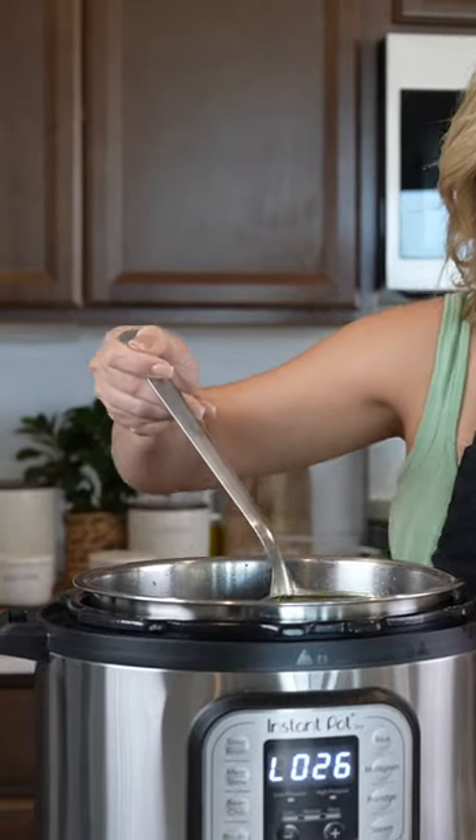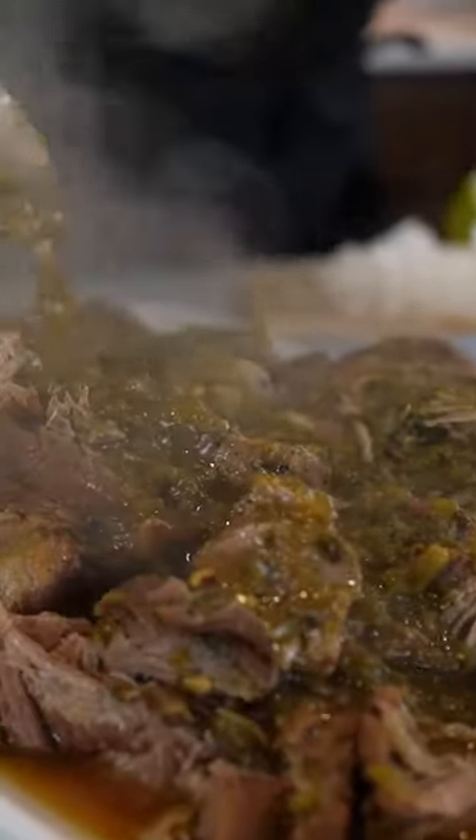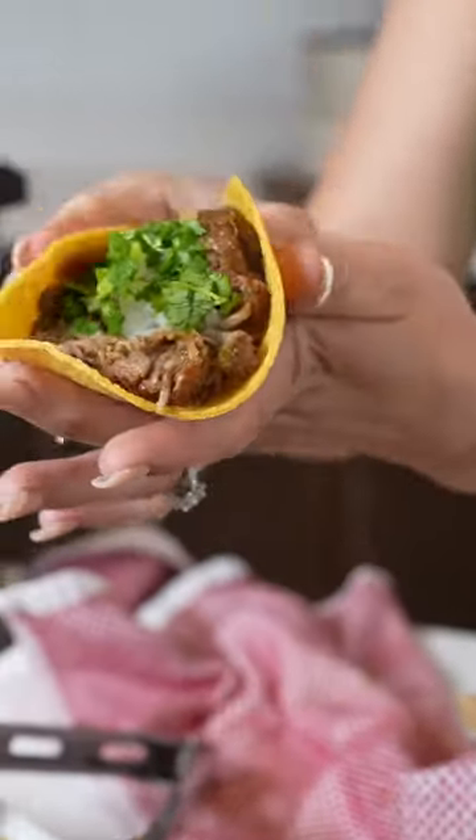After 20 minutes, remove the meat and cover with the chile verde. And just like that, cheers and enjoy.